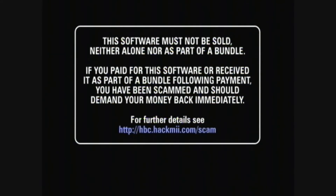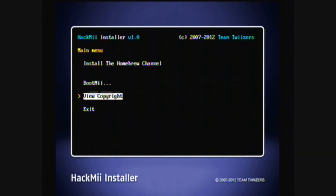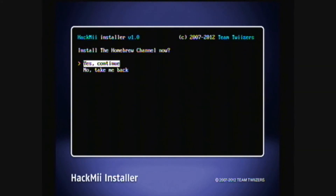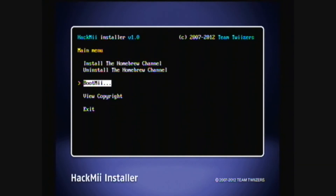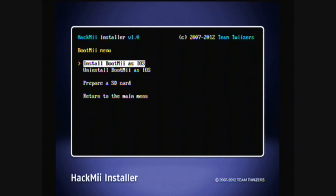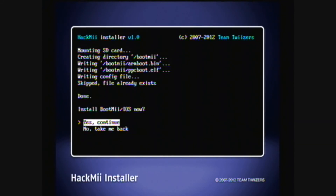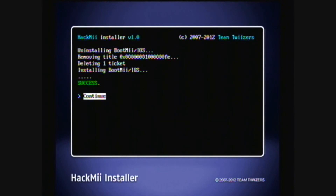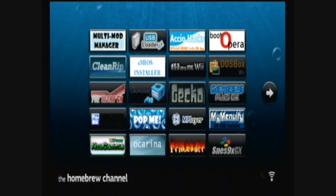It should start the HackMii installer, so just wait. Press 1 to continue, then continue. Install the Homebrew Channel — yes, continue. Continue again. Go to BootMii and install BootMii as IOS. If you can install BootMii as Boot2, you can do so. Then yes, continue, and continue again. When it's done, return to the main menu and exit.